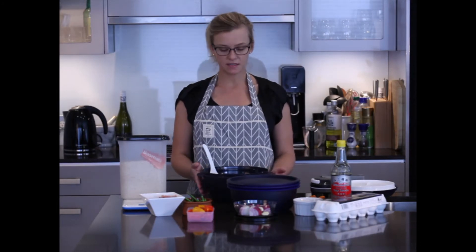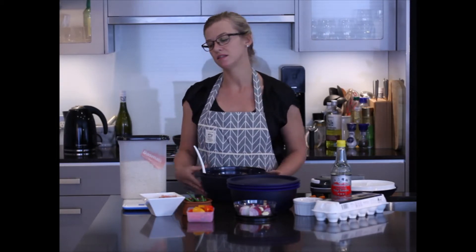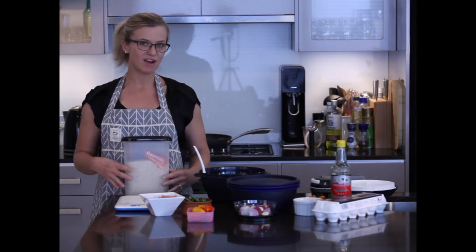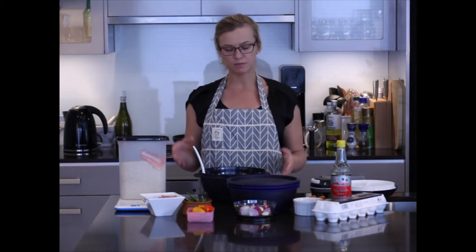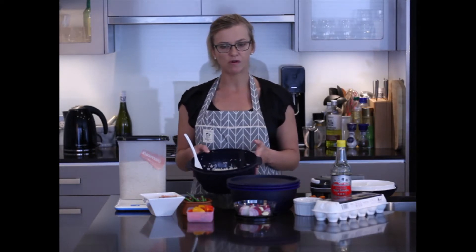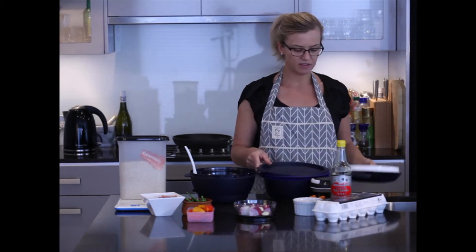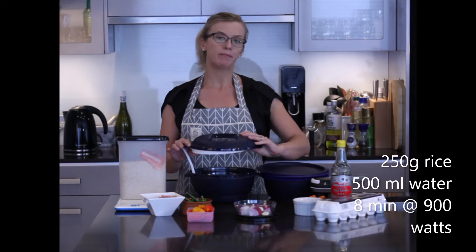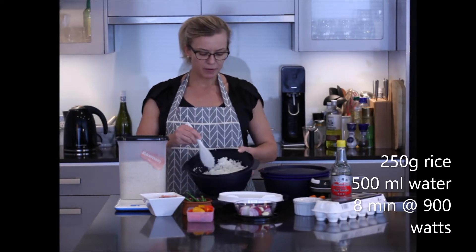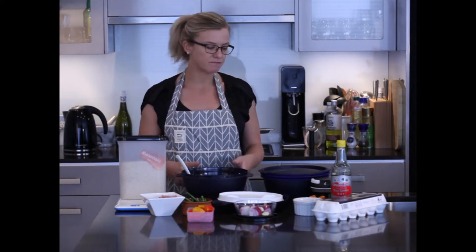I've already cooked the rice just to save some time in this demonstration. I used the micro urban large to cook the rice. I took 250 grams, weighed using my new Tupperware digital scales, completely rinsed it, then added it to the bottom of the micro urban large with 500ml of water. I placed the rice lid component on top and microwaved it for 8 minutes, let it stand for about 5 minutes, and the result is this perfect, fluffy, cooked rice.